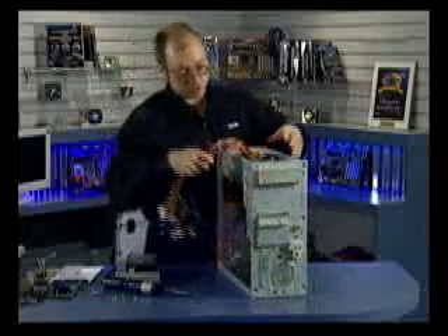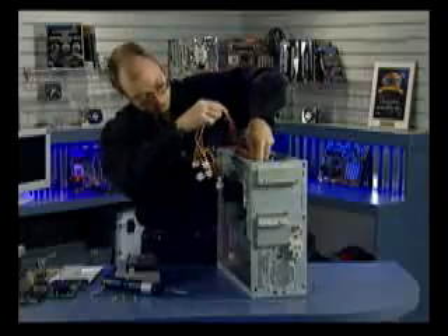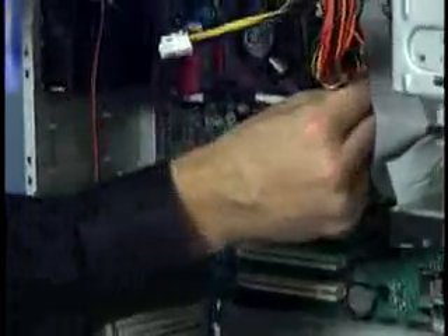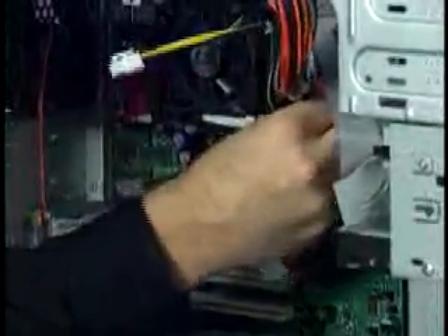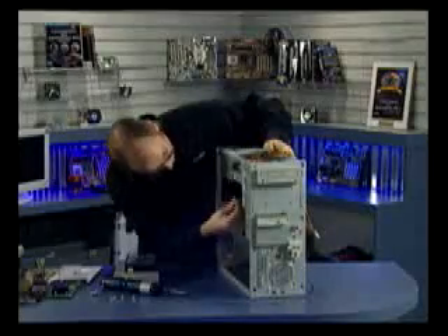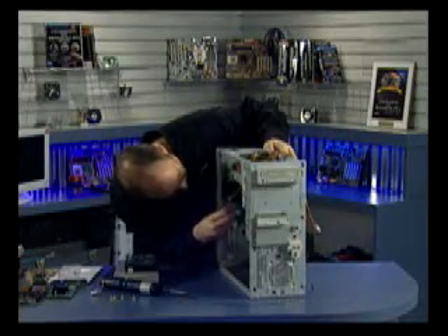Once the screws are installed, I'm going to feed the main connectors for the motherboard down through and plug those in first. As I mentioned, this motherboard only uses two out of the three connectors: the large 20-pin connector and the small 4-pin connector — the 6-pin auxiliary connector is not used on this board. These connectors are keyed, so they should only go in one way. The 20-pin and the 4-pin connectors both have latches, so make sure those latches are fully engaged.